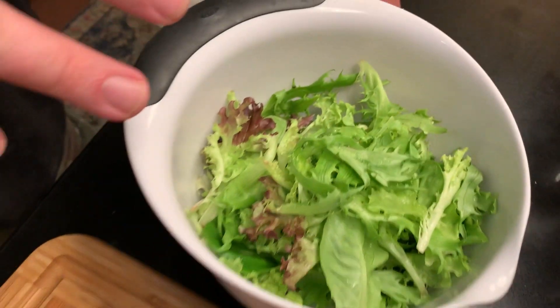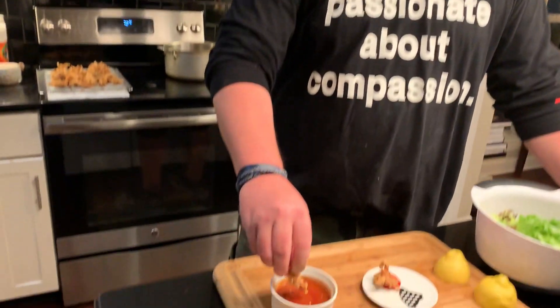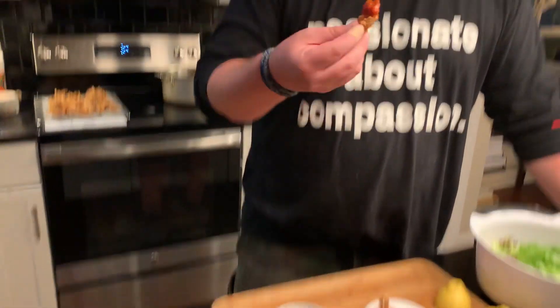Time to eat! There are a couple ways you can eat these: you can have them as an appetizer, or as a whole meal with just a simple salad on the side. Cut a little piece of lemon and squeeze it on top, or have some marinara sauce. I'm gonna go with the sauce — give it a dip and eat.